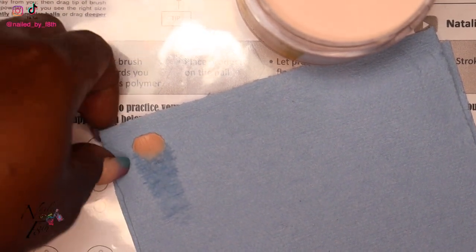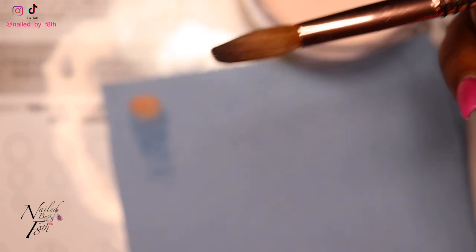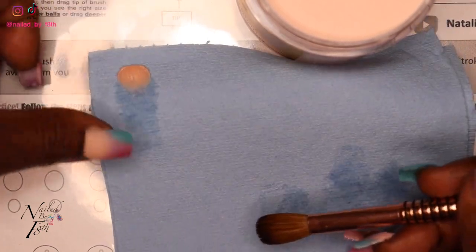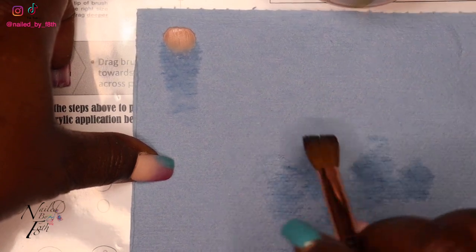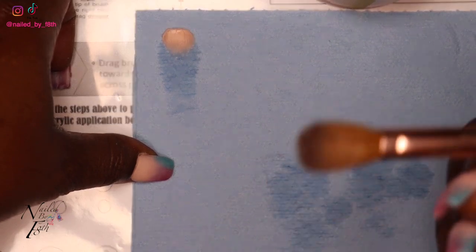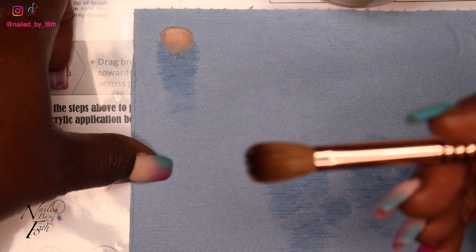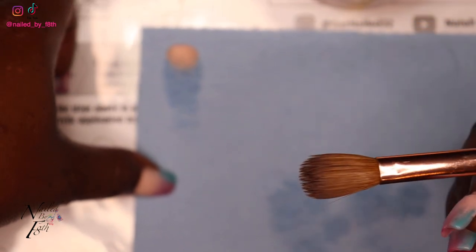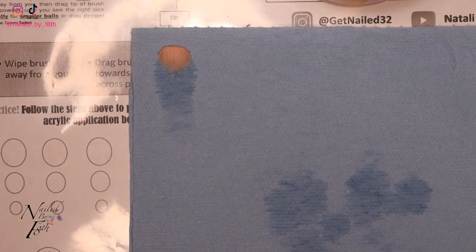That's a small bead — and it's going to be different for each size brush that you use. I'm using the number 12, so keep that in mind. Make sure your brush is clean and there's no acrylic stuck in it. You're going to be wiping your brush off a lot — you need to know that. You don't want acrylic stuck in your brush because it's going to mess up the consistency of your bead.